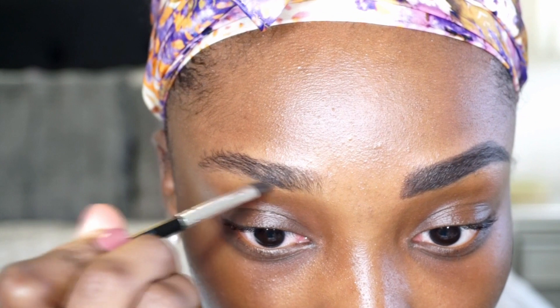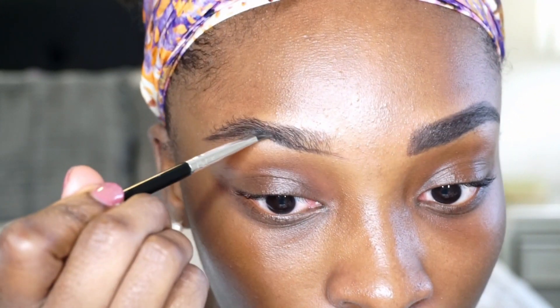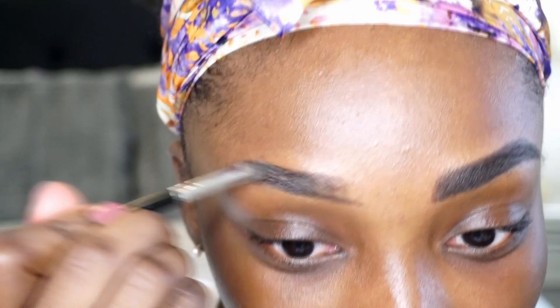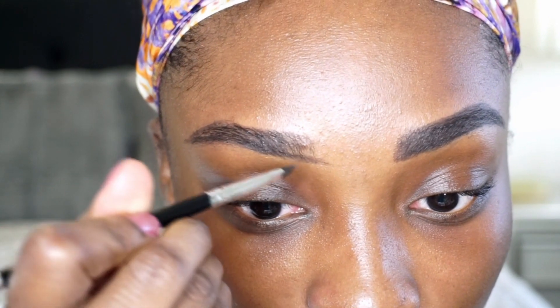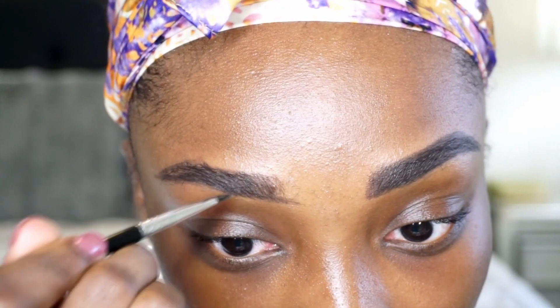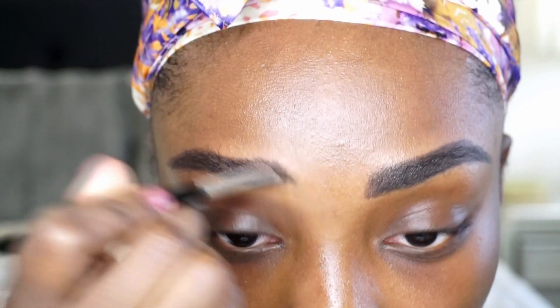I'm just going to start by drawing. I do each brow a little different, but you guys kind of get the point. So now that I've put that bottom line on there, I'm going to grab a little bit more product. And then what I'm going to do is push up the product from this lower brow part that I just drew — push it up through my eyebrow hairs. Dipbrow: if you do not do this right, it can get scary really quickly and there's no going back. So start with the least amount of product and then build it up. It is so much easier to build this up. I've done it.